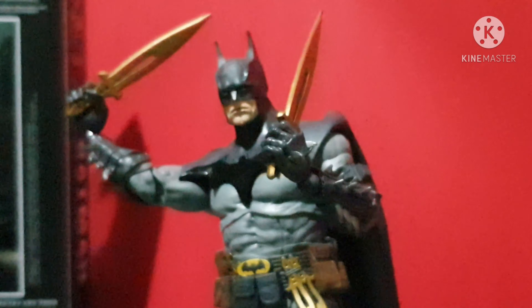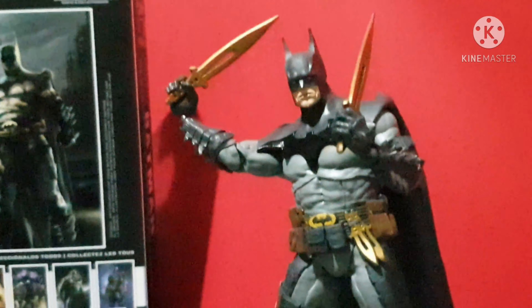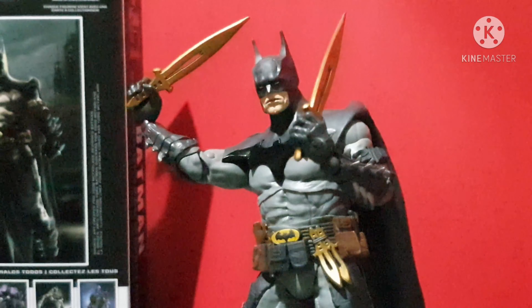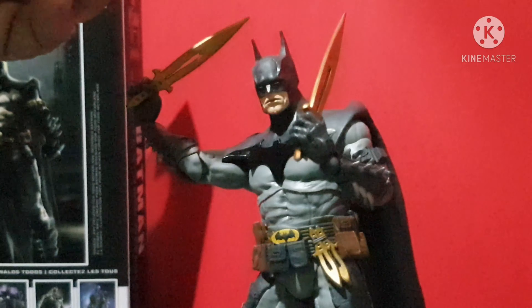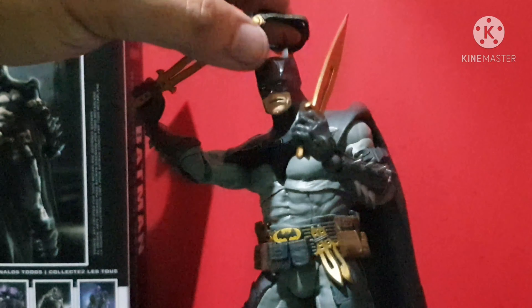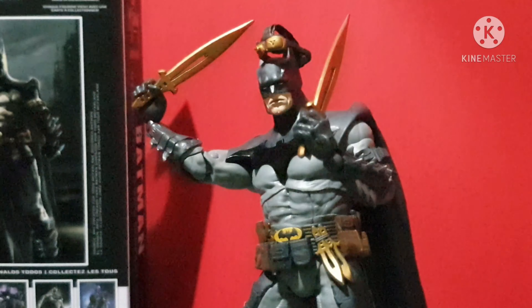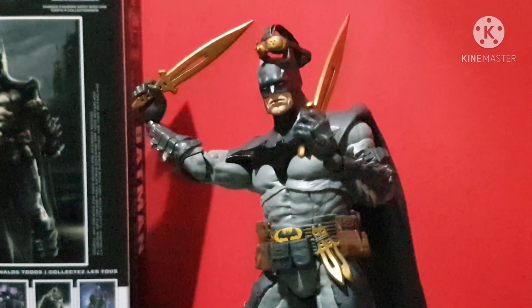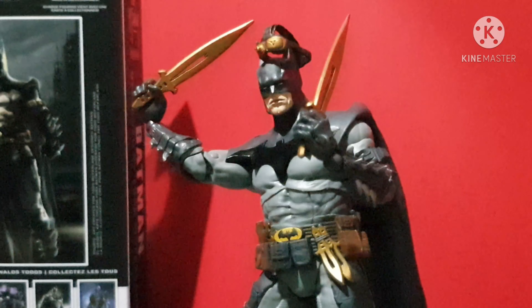Very nice poses are possible with this figure. So if you don't have it yet, go and grab one. It's probably not that expensive because Todd doesn't want to overprice his action figures — that's why he makes them very reasonably priced enough for Batman fans and DC Comics fans. Unlike Marvel, which I heard is going to be raising the price on some Marvel Legends action figure lines this year.